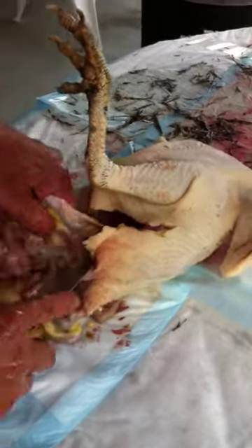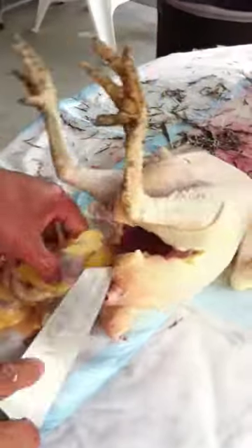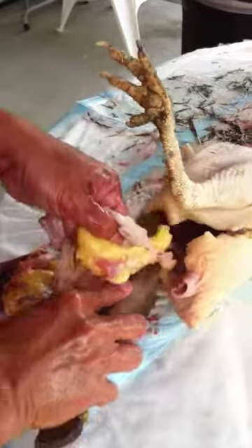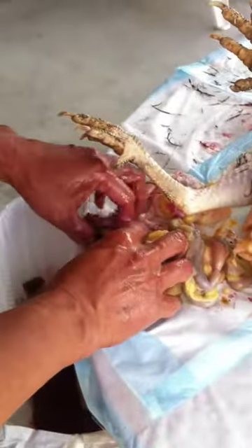So he's taking out the innards. Smells wonderful. Yeah, it does smell very... gutty.